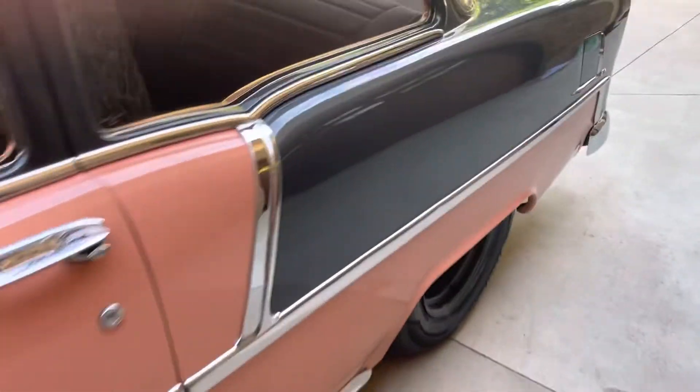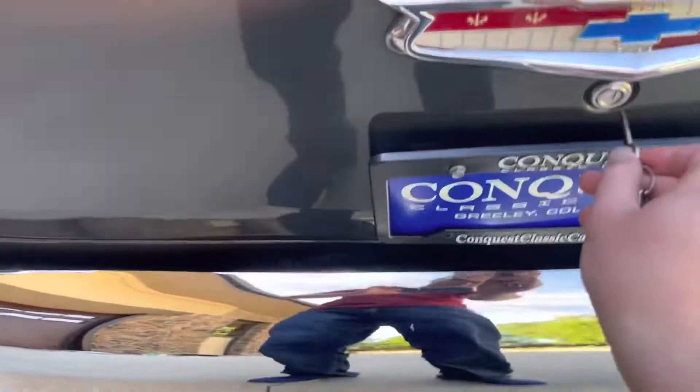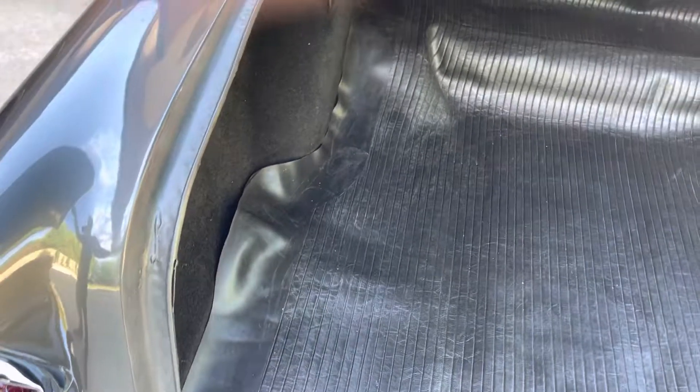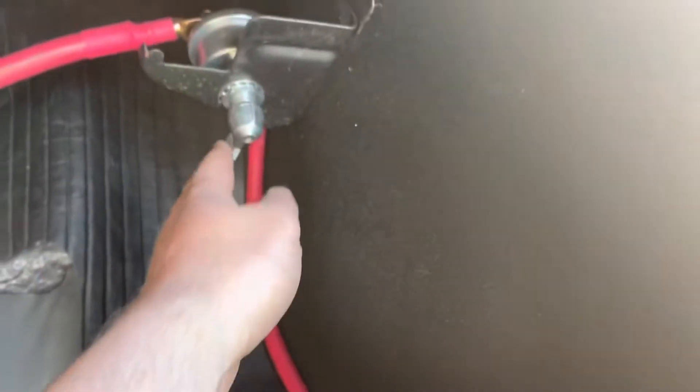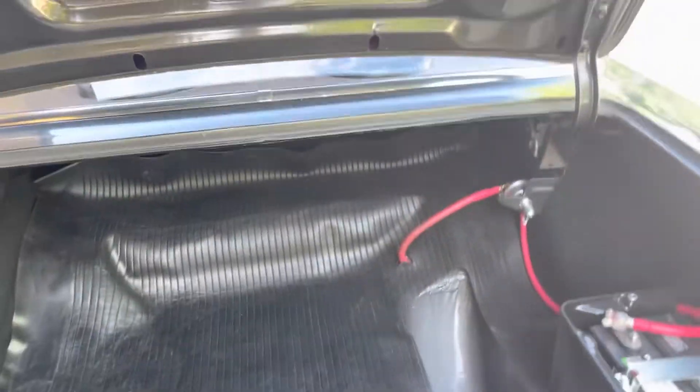I'll show you the trunk before I fire it up. Very nice, clean trunk. They relocated the battery back here. You have a disconnect switch right here, which is nice to have especially when you're storing it in the winter. The spare tire carrier is in really nice shape. Usually these are obviously a little spot in the car — they tend to collect water and rust out there — and that one's still in solid shape, which is nice to see.